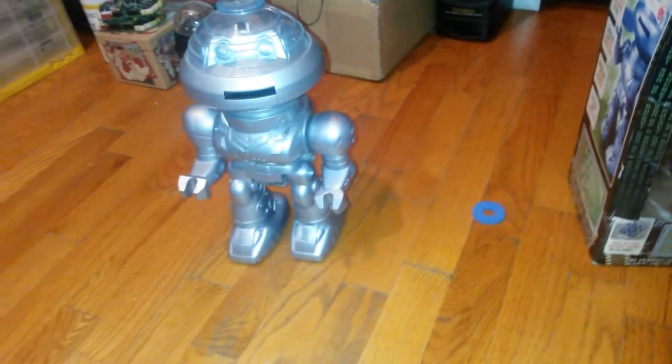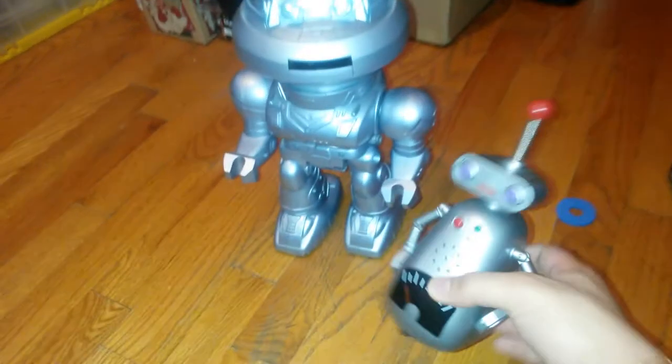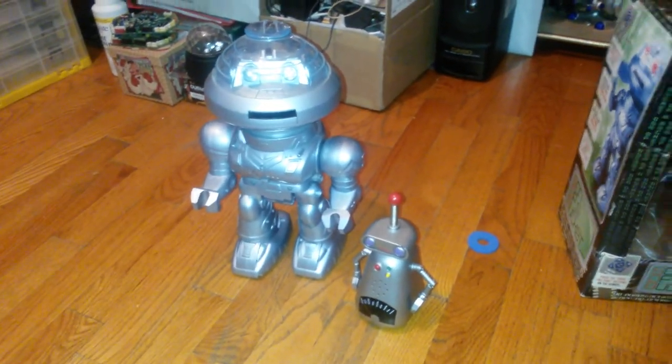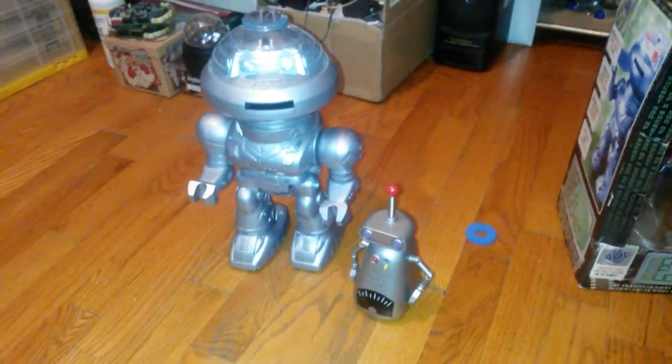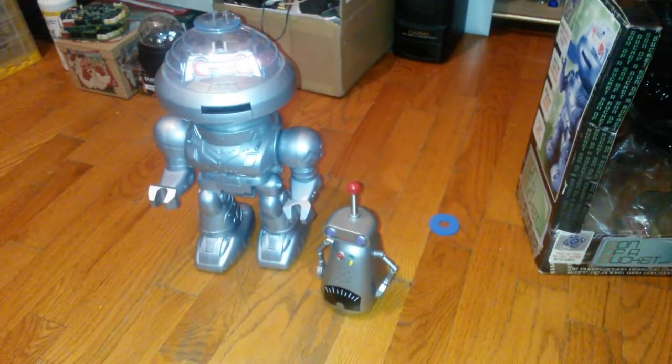So this has been the review on the Jemmy Son of a Bucket Robot and Mini Robot. I hope you guys enjoyed this review. Thanks for watching, and bye.